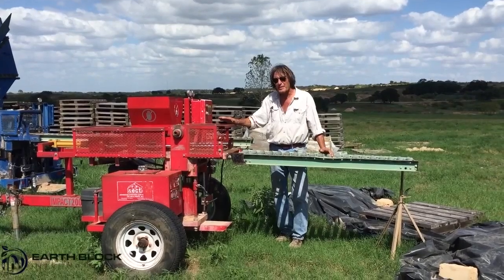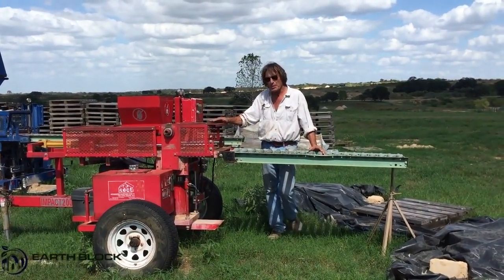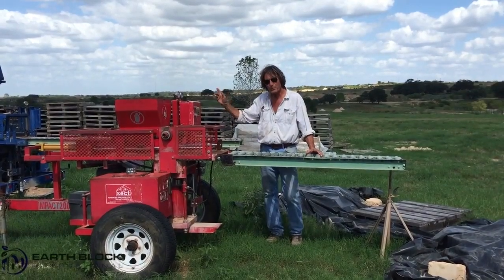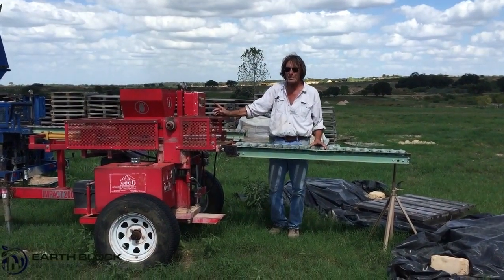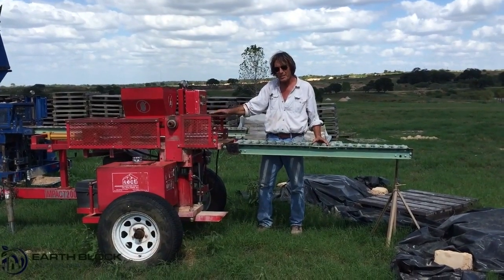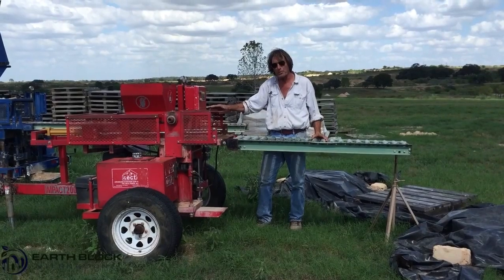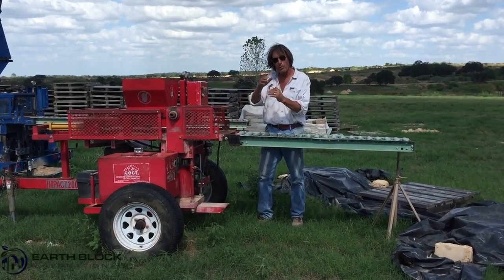This is also an AECT machine — the Impact 2001. This one makes smaller blocks than the big blue. The big blue makes 7x14s and 10x14s. This machine makes 6x12s and 6x12 holies. We also have a special chamber made for it that makes 4x4x12 blocks.